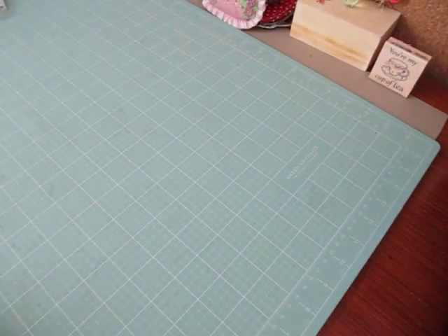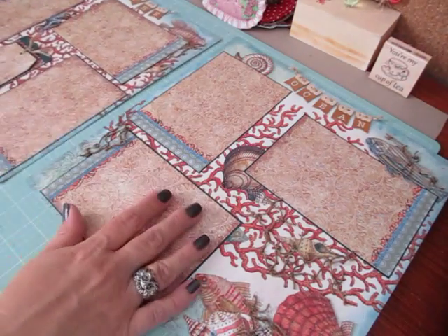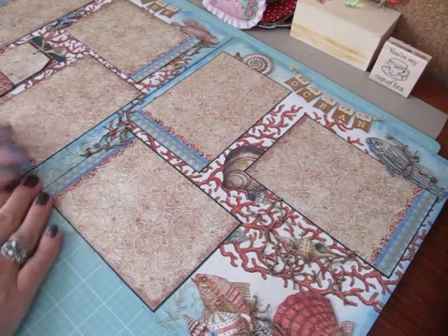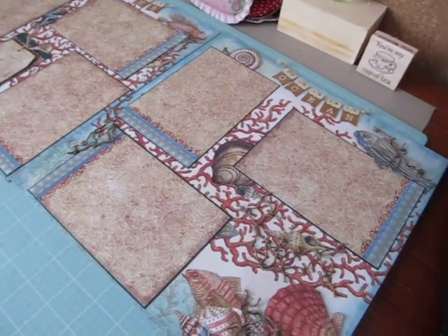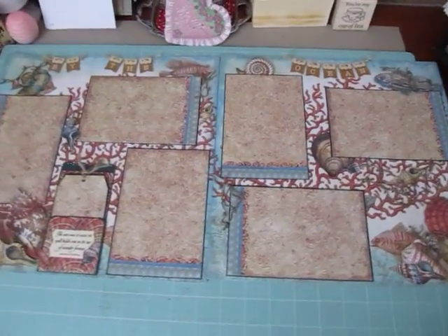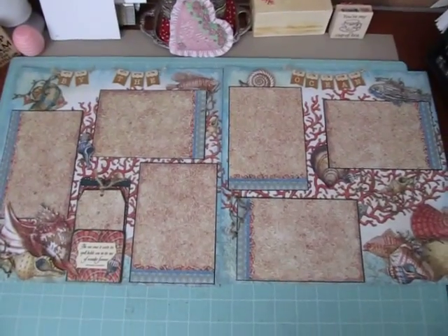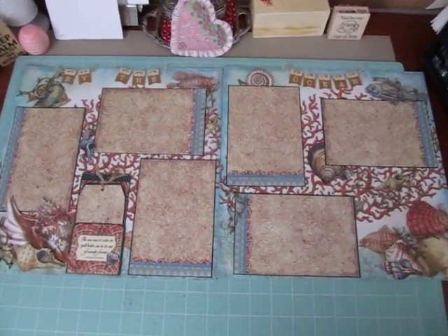The next one is a double layout. I'll try and put it side by side and then lift my camera so maybe you guys could make it out. I'll show you both at one time and then I'll show you single — so close your eyes if you get dizzy. But this is what they look like together. I used Kay and Company as my base paper.